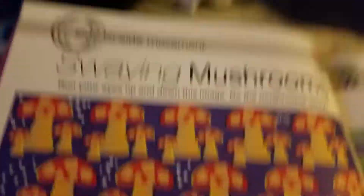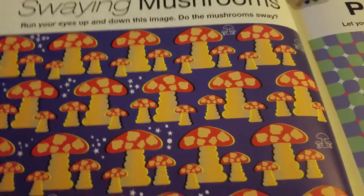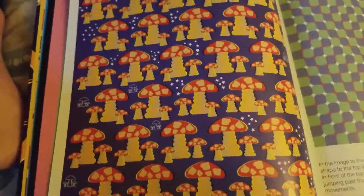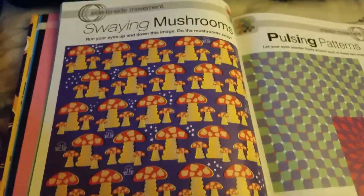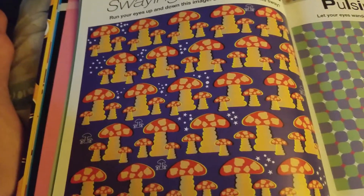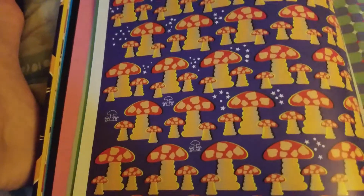This is honestly like a dream come true. Here's another optical illusion: run your eyes up and down this image to make the mushroom slide and steer it back and forth. Done! Alright.